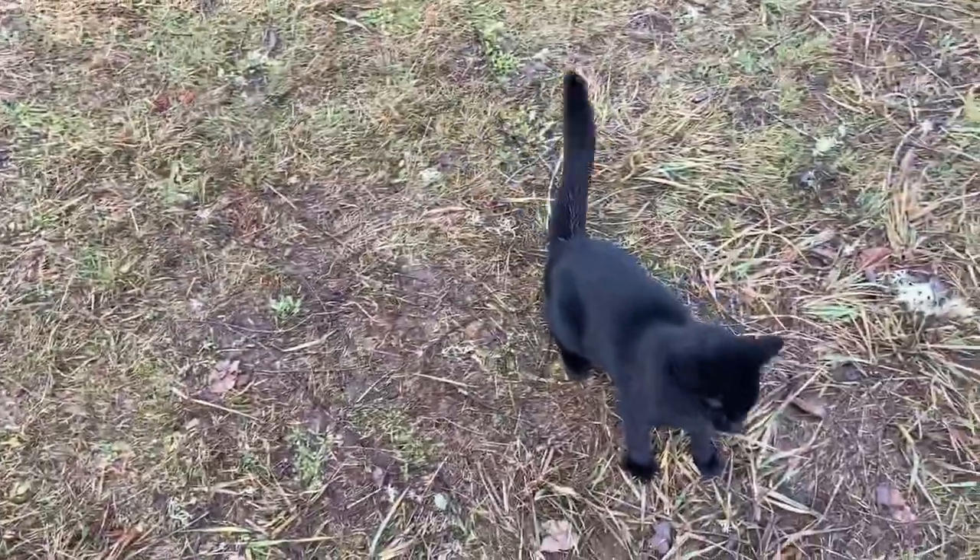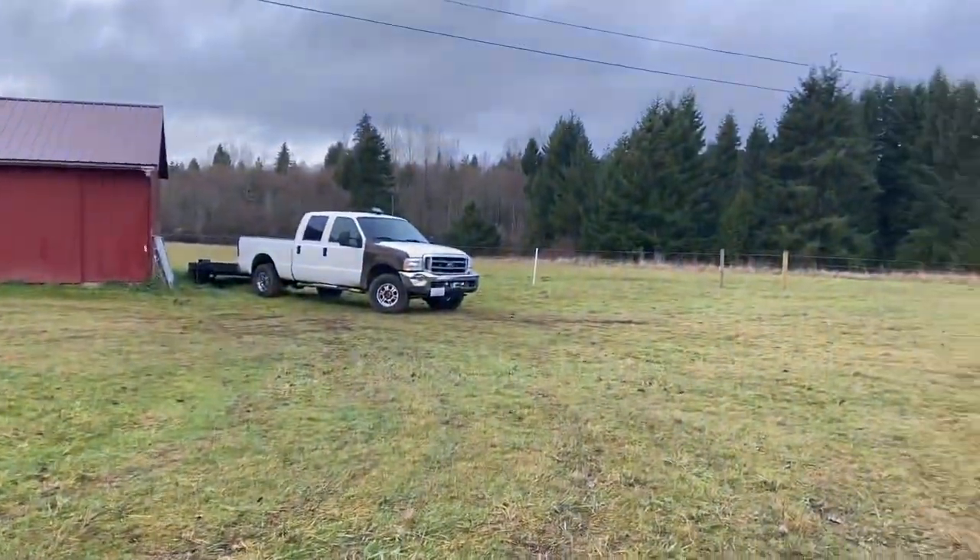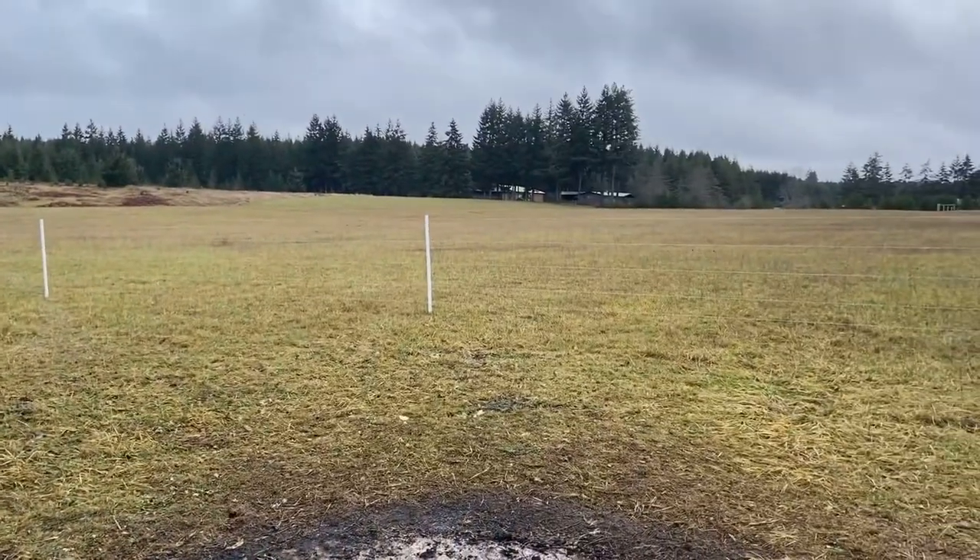That's about all the fencing for today. It's getting a bit cold and blustery out, so I'm going to call it a day. Thanks for watching.